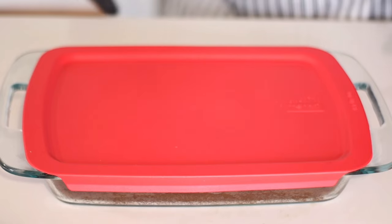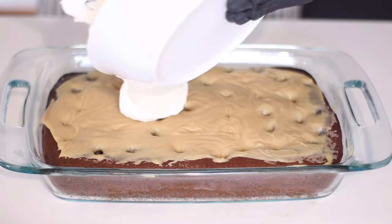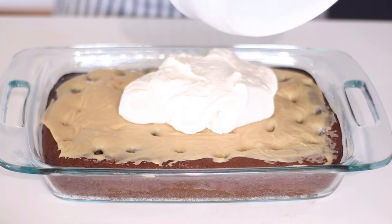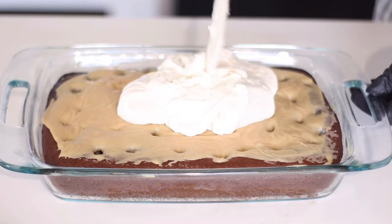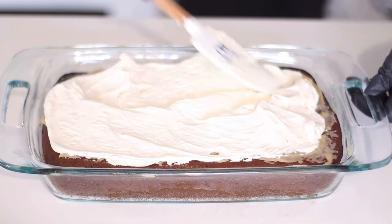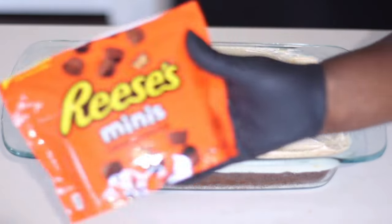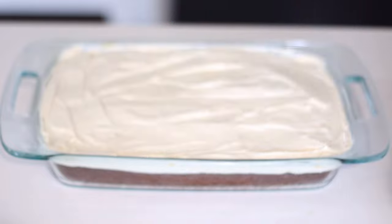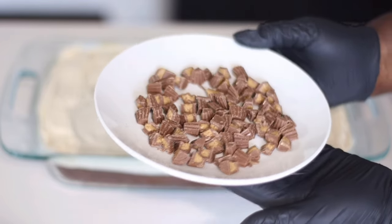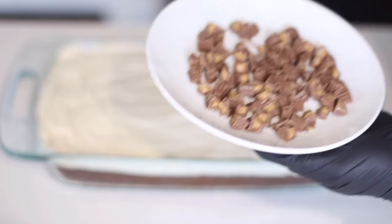The cake has cooled down and I'm going to dump the Cool Whip mixture on top. It has formed a nice crust over the top from the condensed milk — it is so delicious. Spread it evenly over the top of the cake. For toppings, feel free to experiment. I'm using Reese's Peanut Butter Minis, cut into quarters. They add that extra touch of chocolate and peanut butter to this cake.